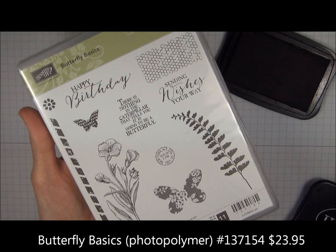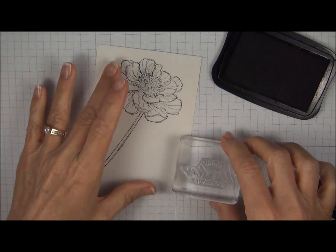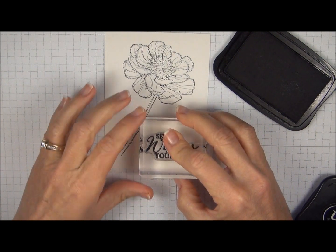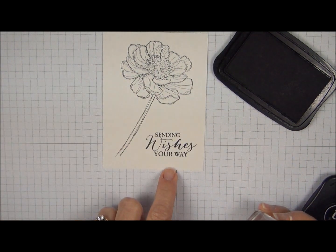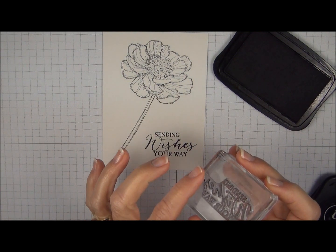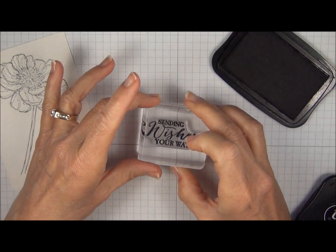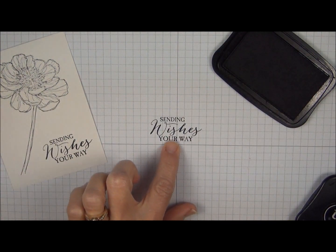I'm going to use a new stamp set coming out in the occasions catalog called Butterfly Basics. It's a photopolymer set so when you ink up the image you can see exactly where you're stamping. You'll notice that when I lifted the stamp up it seemed to stick a little bit. This set is very new so the photopolymer is super sticky and the Stazon ink can be a little sticky as well. So when you use the photopolymer with your Stazon and you stamp on the paper, you want to pull it up slowly so you won't risk tearing the paper.